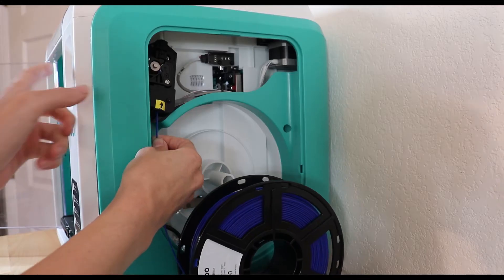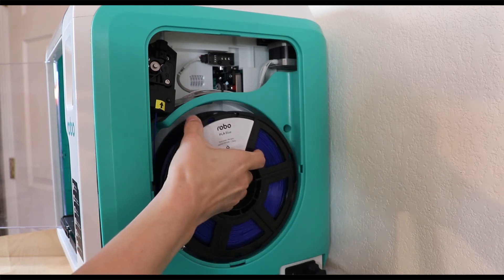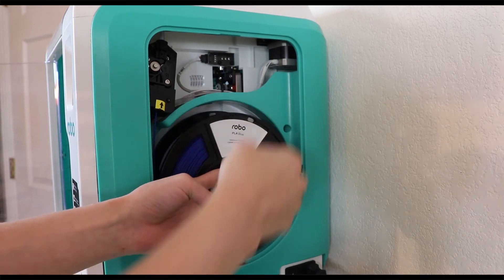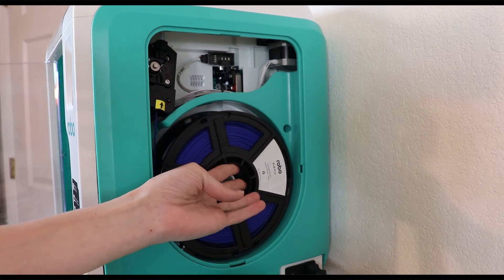Click OK and it will start immediately pulling the filament, and it will do so pretty quickly right at the beginning. While it's doing that, set it onto your spool holder and sort of hold it in place.